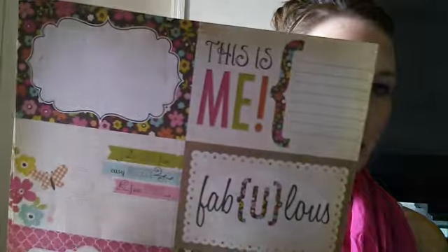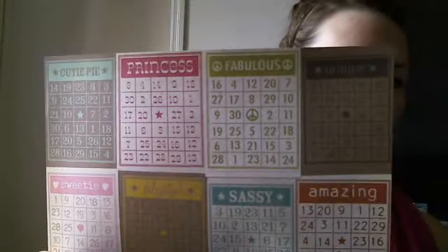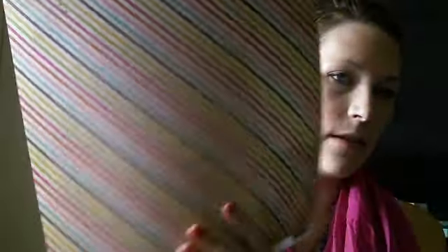Next I ended up getting two of these — 'Be True to You.' It's just really cute little fun stuff that I thought would work really well in the book. The back says things like 'This is me,' 'Fabulous,' 'Me, documented,' with a little typewriter — I thought it would be really cute. I got two of those. I also got this sheet with all different bingo cards, and I already know I have tons of paper that will match this collection.